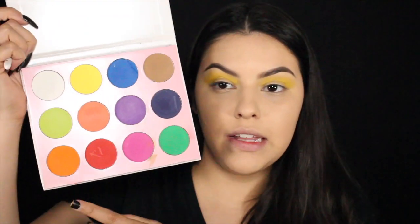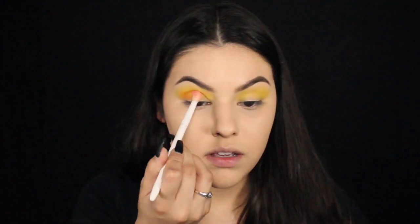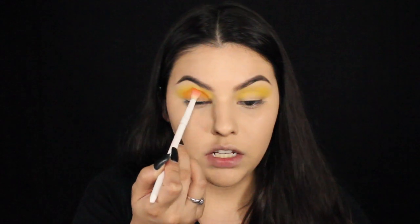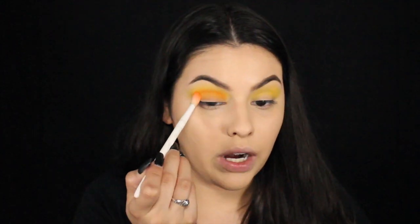I'm going to be going back into the Valentino palette and picking up this orange shade right here, and we're going to pop this right in the crease. But yeah, I want to do really cool, interesting art looks — not completely related to Halloween, but I feel like this is the appropriate time to do looks like that and wear it out in public without people looking at you like you're crazy.